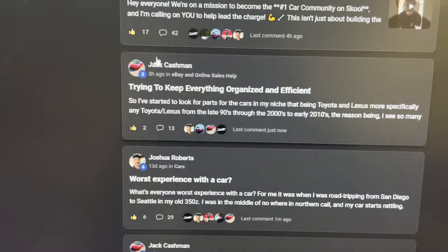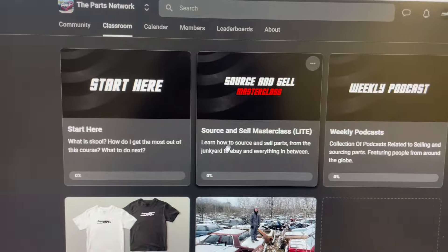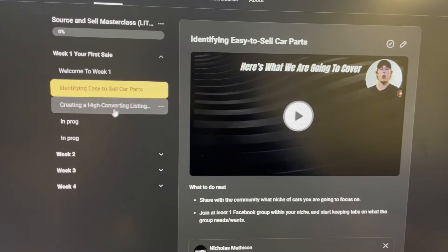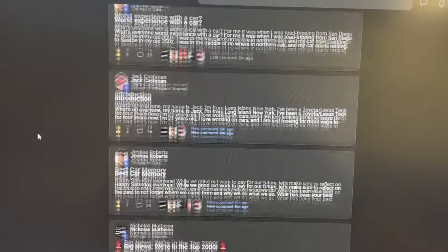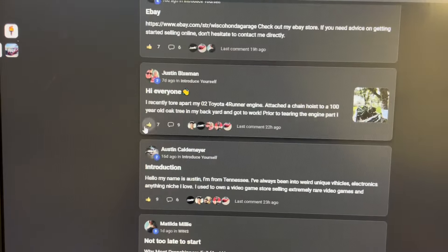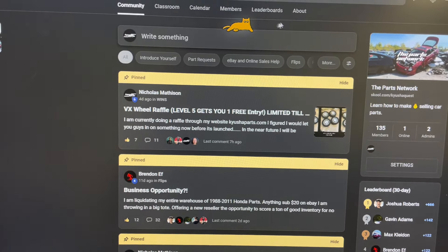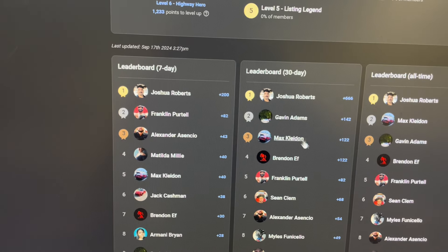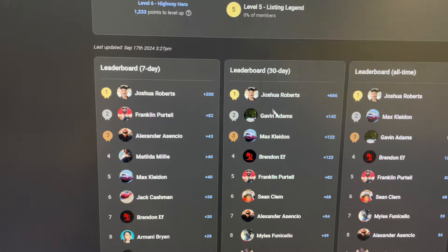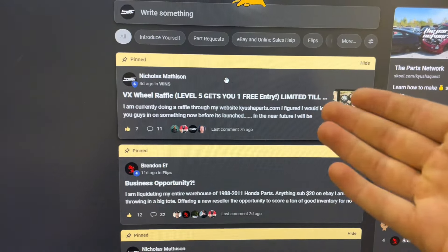Real quick while I'm still in the basement — this is what the school looks like on the inside. There is a community of people that all hang out and talk, and then there's a classroom. You check out the start-here video and then you can start watching the week one training, which are like 30-minute videos about how to source parts. There are people in here selling parts, people just getting started asking questions — they're all in the same niche. Here's the leaderboards: Joshua, Gavin, and Max are going to make money this month — $50, $30, and $20 just for being active.